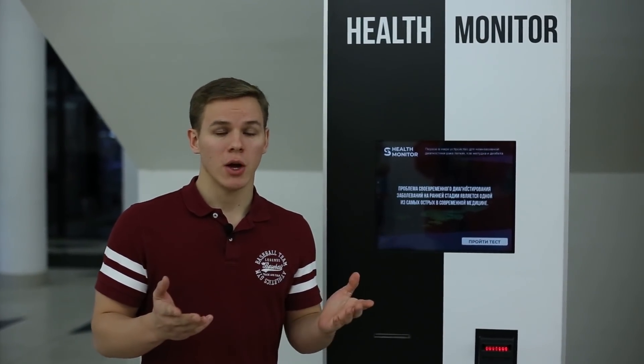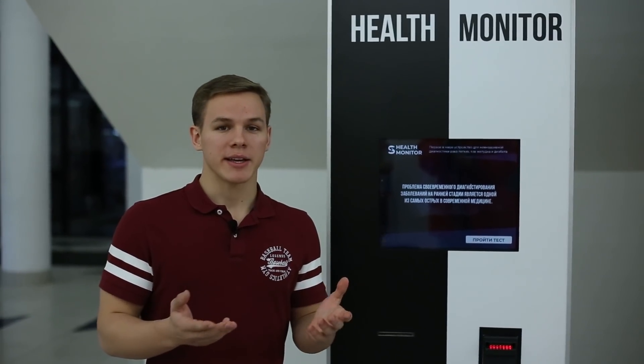Using Health Monitor, people who don't care too much about their health or don't have enough time can easily take tests and decide whether they need to go to the doctor or not. We have started to install machines in shopping malls and are planning to install Health Monitor devices all around the world.